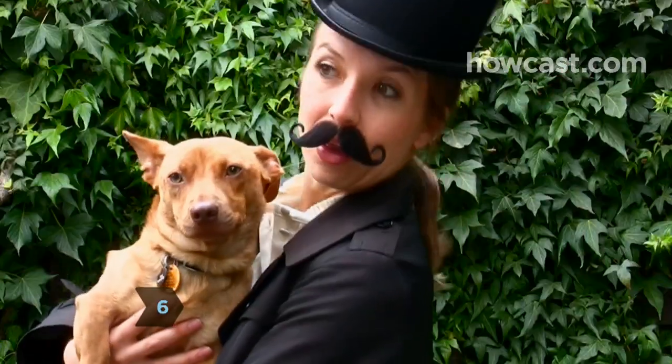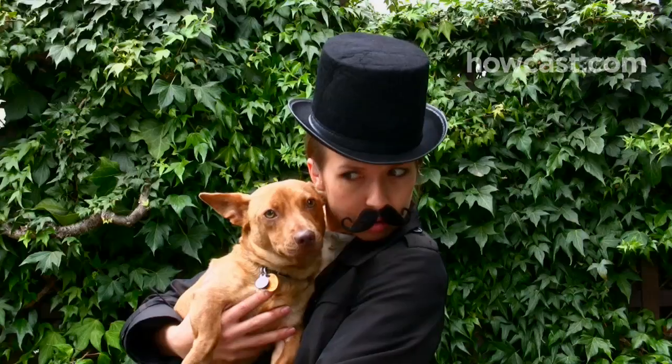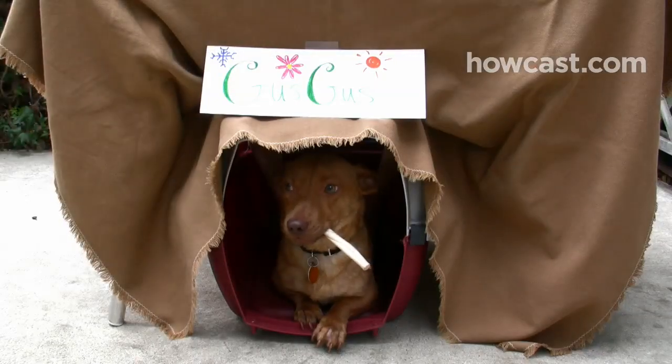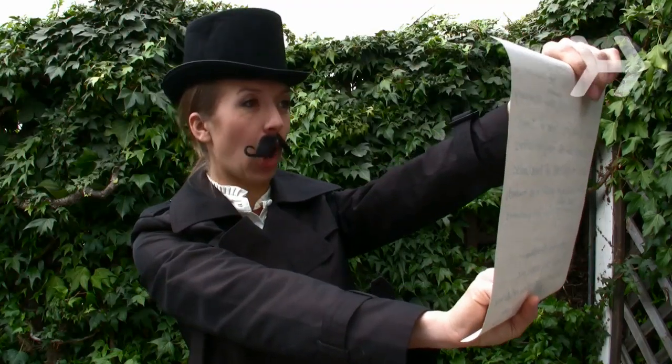Step 6. Using your fluency in groundhog-ese, listen to whether the groundhog sees its shadow — meaning six more weeks of winter — or sees no shadow and spring is on the way. Once you have the little oracle's prediction, thank it, place it back in its den, and read the appropriate scroll to your eager audience.